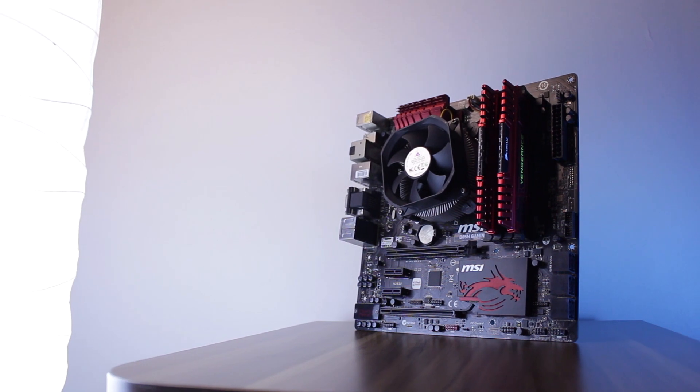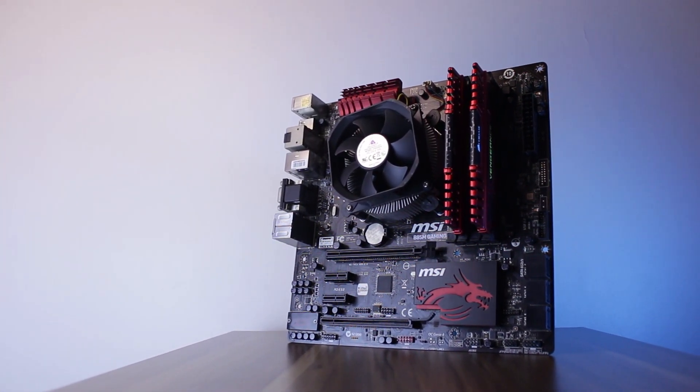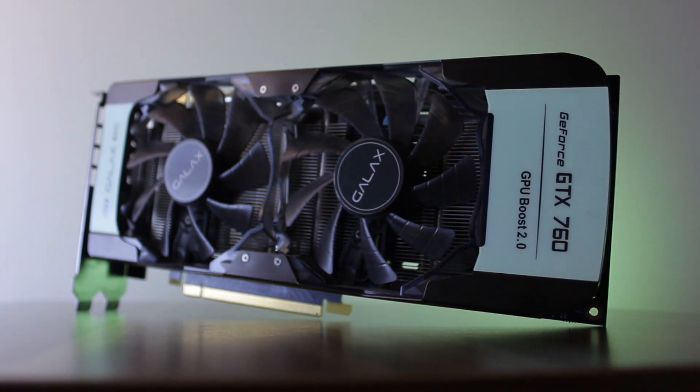Recently, I was asked by a friend to help him with a PC upgrade. At the time he was rocking an i3-4130 and 8GB of RAM with no graphics card. His budget was a bit tight, so we had to cut corners, and after some discussion we decided to go with an i7-4790 and 16GB of memory. For the graphics card, we settled on the GTX 760, which might not be a very powerful GPU, but it's definitely much better than having none at all, and he can easily upgrade it at any time.